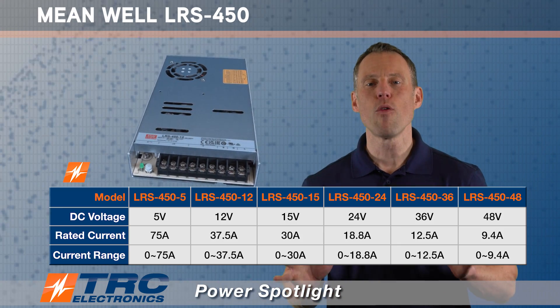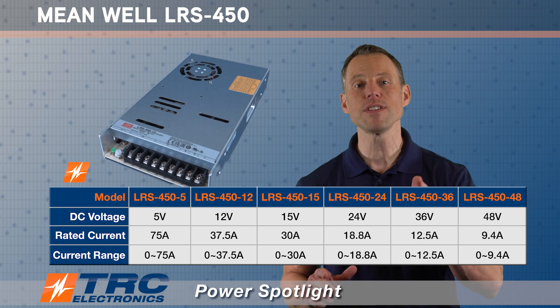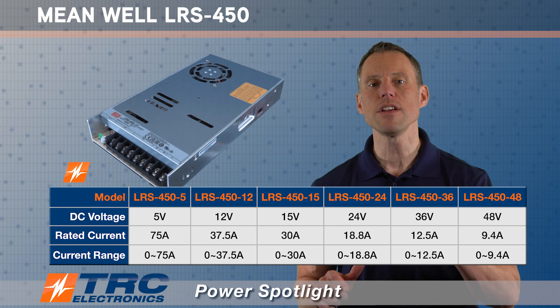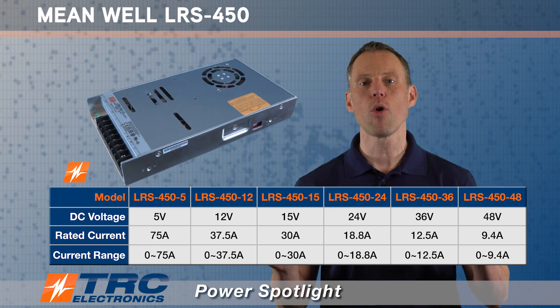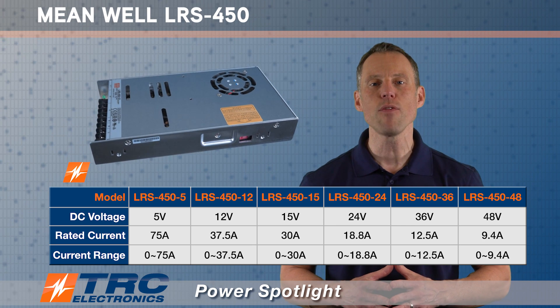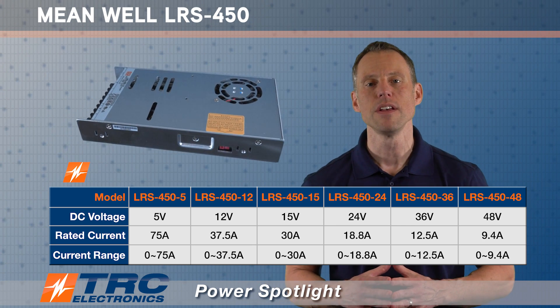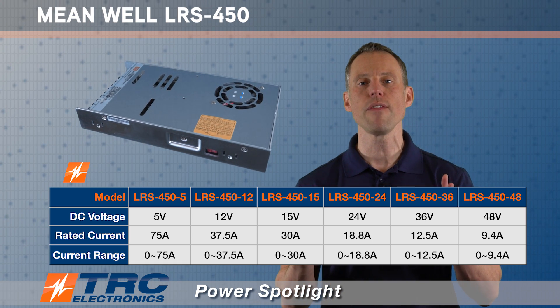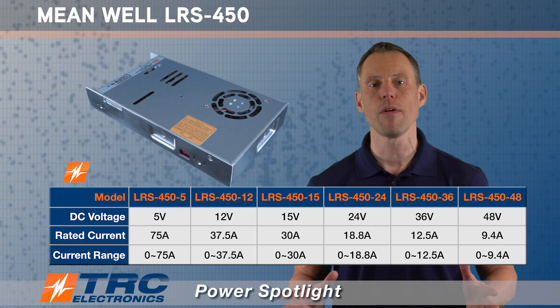The LRS 450 has six different models for you to choose from, and every single one of these models is in stock and ready to ship to you from TRC Electronics today. We're going to display all the output voltage models here. The first model begins at five volts DC output and it goes up to 48 volts DC output. So for a 450 watt power supply, all the commonly used output voltages are available for your selection.